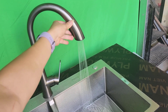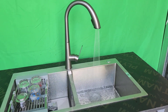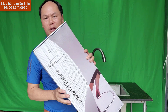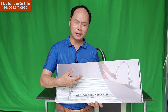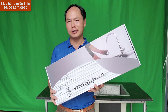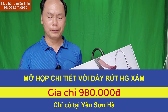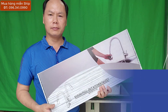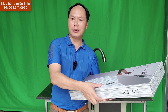Xin chào các bạn, hôm nay Yến Sơn Hà chia sẻ với các bạn về một chiếc vòi rửa bát loại dây rút. Hàng này nhập thẳng từ Trung Quốc và có giá bán là 980.000 đồng. Mẫu hàng có nhãn hiệu là HG. Các bạn mua hàng thì liên hệ 096 341 0990. Sản phẩm miễn phí giao hàng tận nhà cho các bạn.